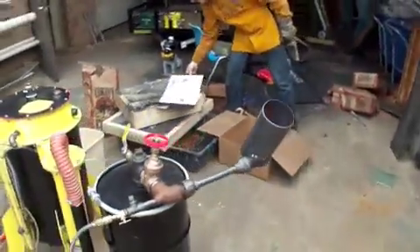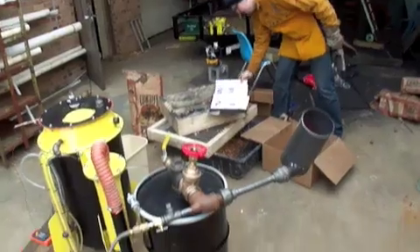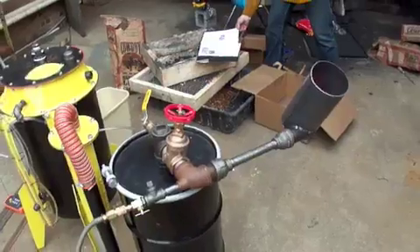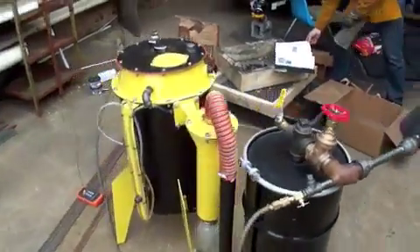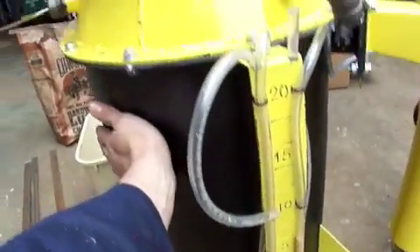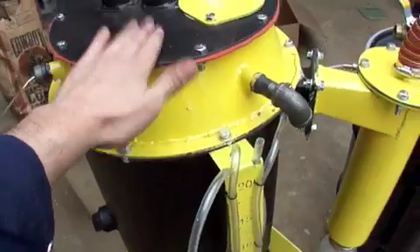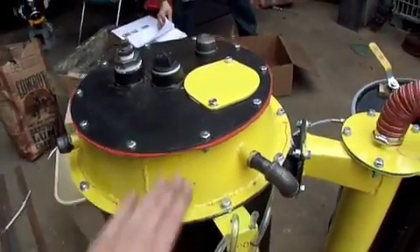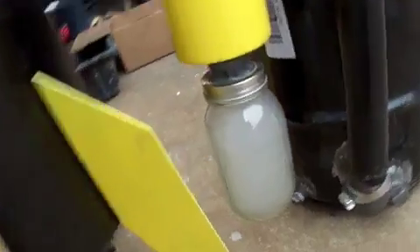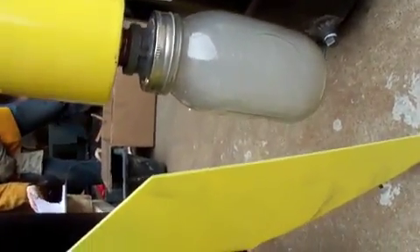We just had a little puff back. Trying to bleed in a little less oxygen. But we're definitely producing gas — there's no doubt about it. This vessel is cool to the touch, and the lid is relatively cool to the touch as well. You can see our drum down here is full of gas.